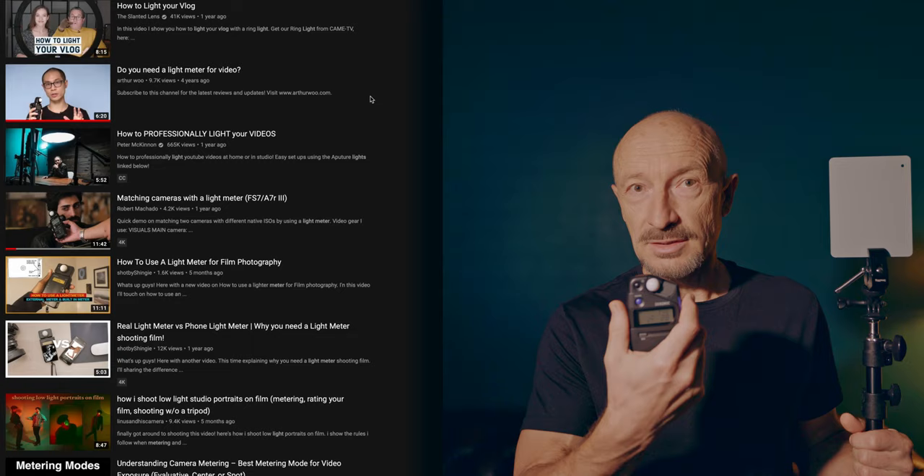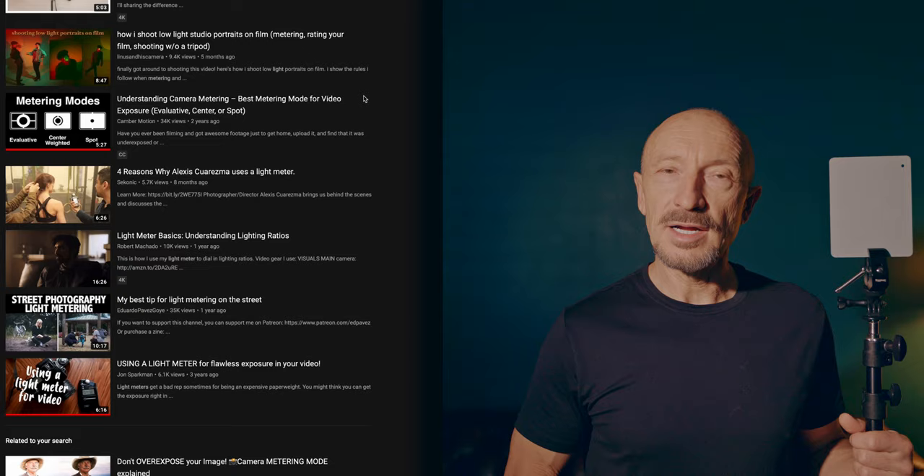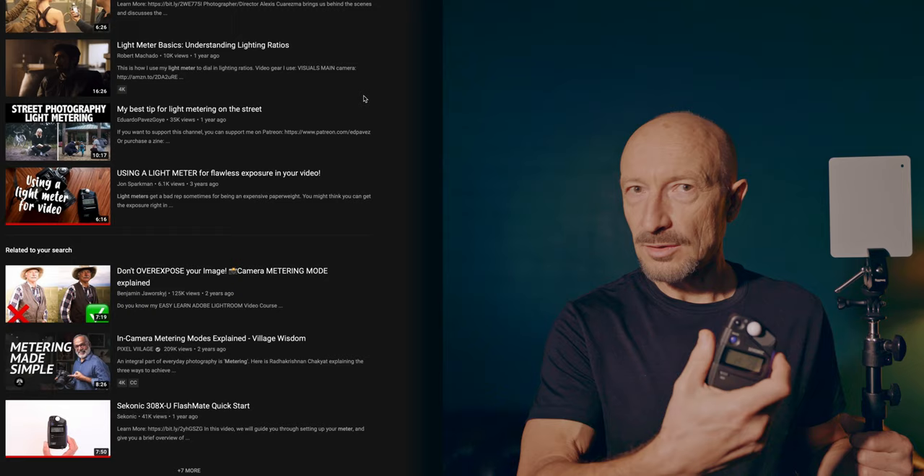There are quite a number of videos about the use of light meters for lighting setup or for photography, but for videography not so much — it typically all relates to lighting ratios and things of that nature. So share with me and with the rest of the community what your experience has been using light meters for video in a run-and-gun vlogging situation. I think a simple light meter like this could be an indispensable tool.